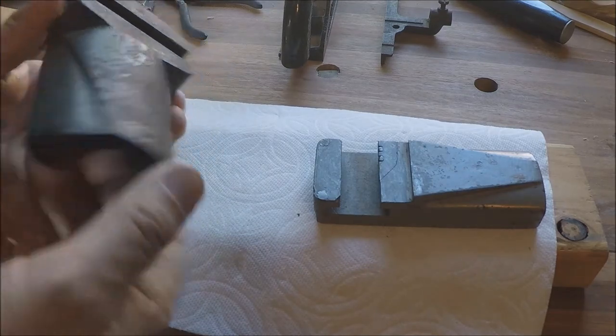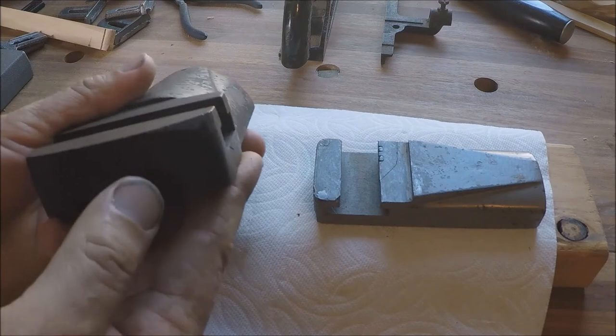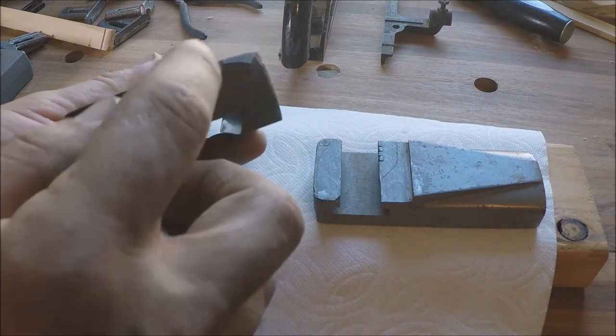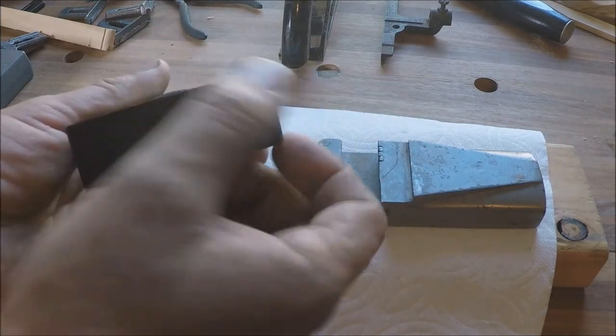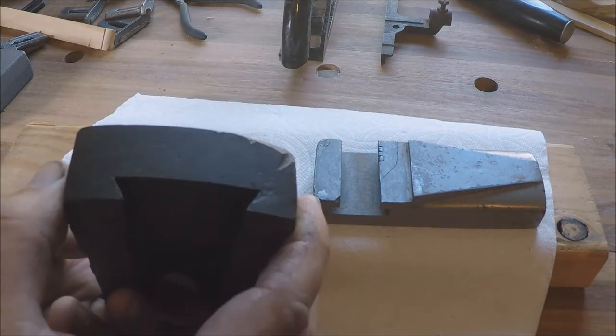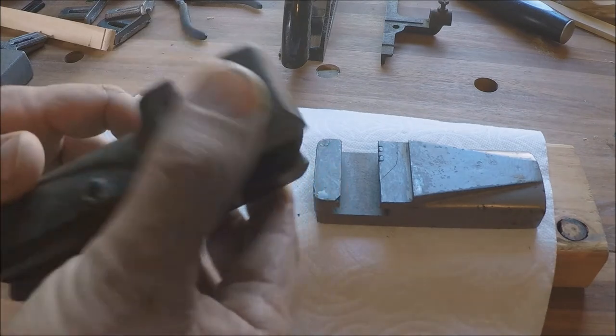This one isn't super bad. The casting is pretty good. Although somebody has crashed into it here and this has been nicked up real bad, and sort of looks like somebody's ground away on it. But that's repairable — we could just fill that in when we're done. That's not a problem.